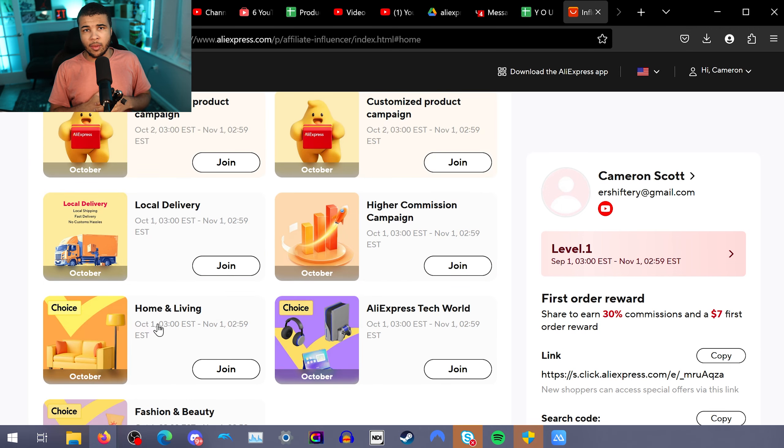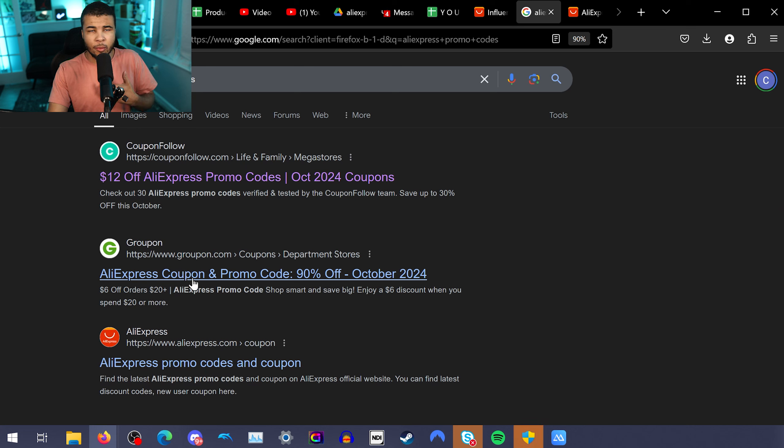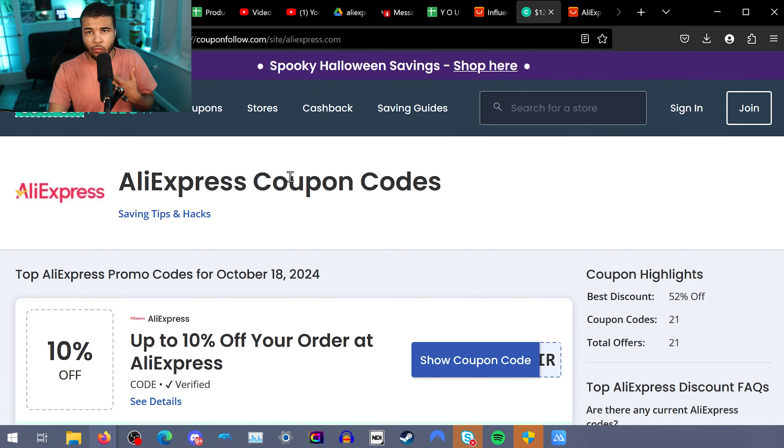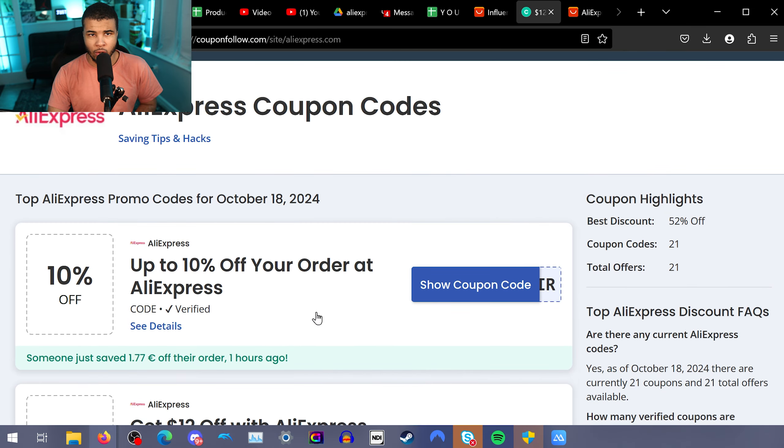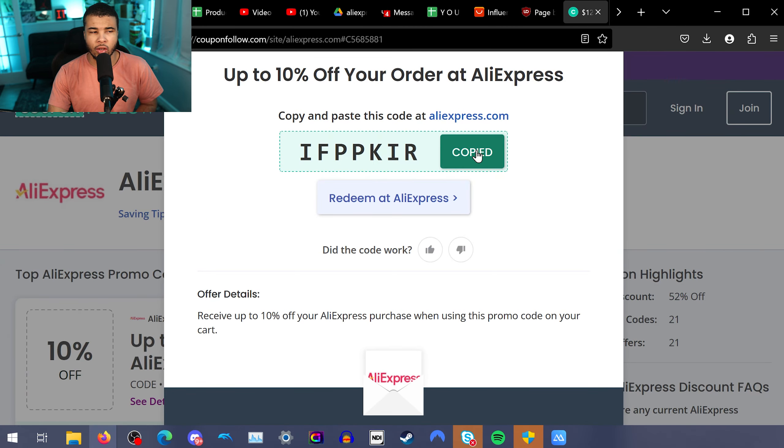The AliExpress influencer program isn't for everyone, so let's go into the second method to get a discount. Type in 'AliExpress promo codes' and you'll come across a site like the one shown here. Someone saved $1.77 off their AliExpress order simply by using a promo code — all you do is redeem it, copy it, and enter it on the site to see if it works. You can also use browser extensions like Honey, which can find coupon codes to save you money on your AliExpress order. This is something I personally use to save a lot of money, and anybody can do it.